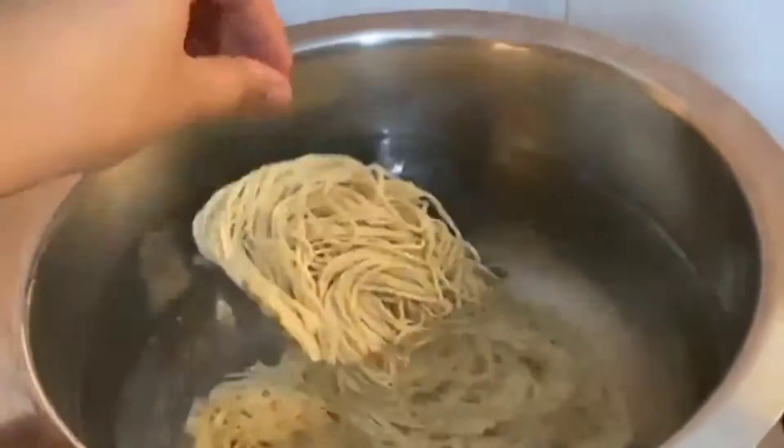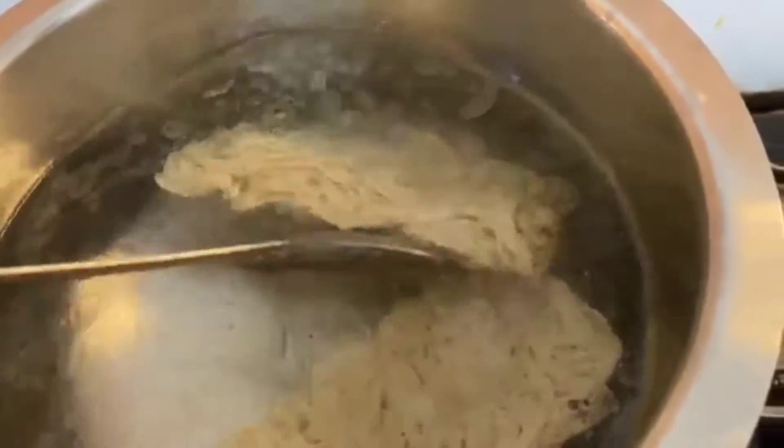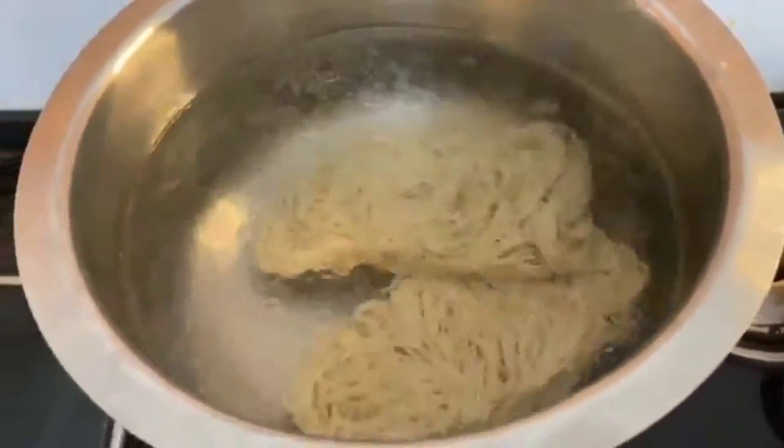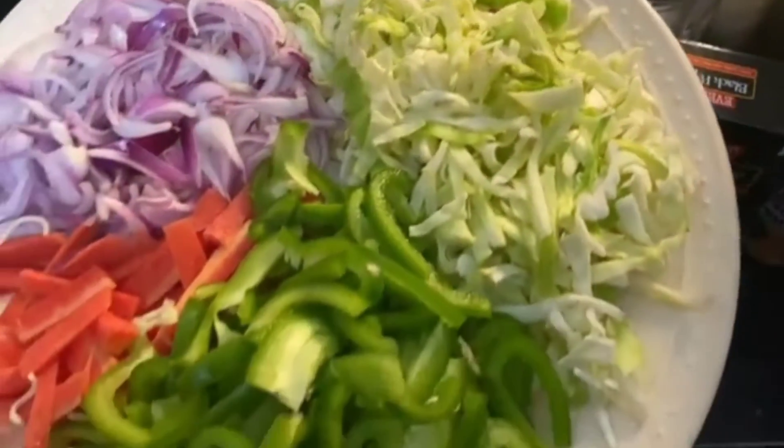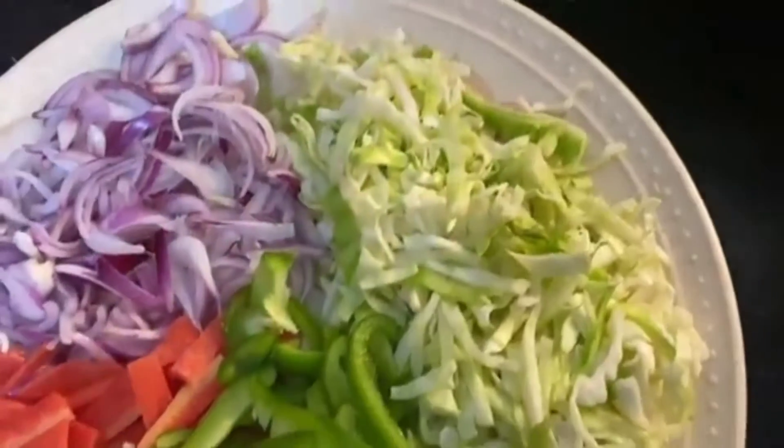This is not a recipe video. Bhabi told us to boil it with 5-6 fillets. This is a recipe video. Do you have to sleep, Bhabi?